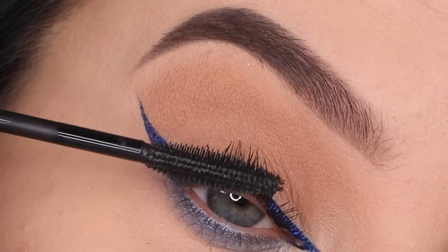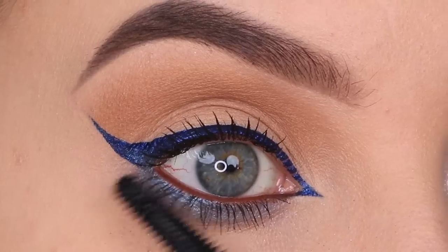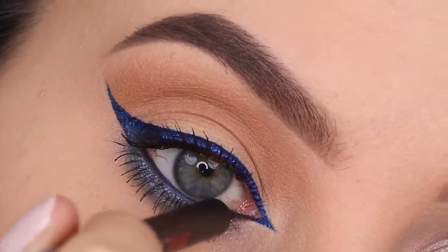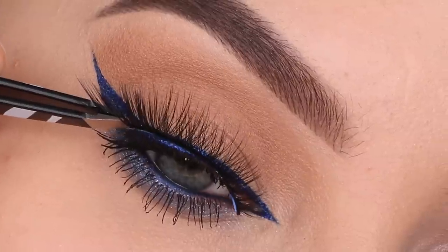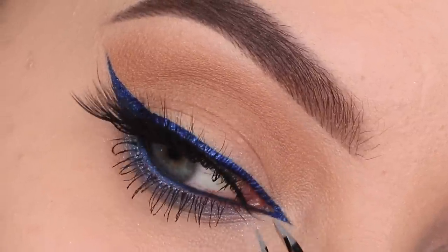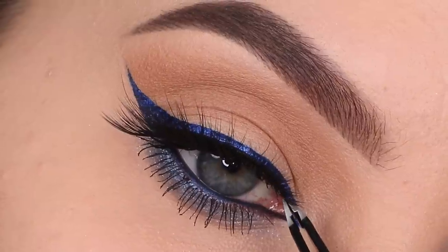Now it's time for mascara, and after applying it I noticed I hadn't applied anything to my waterline yet. I ended up going in with a brown pencil but I didn't like it, so I went over it with a black pencil instead. After that I applied some fake lashes, which is also the last step of today's eye look. And here you can see the final result!